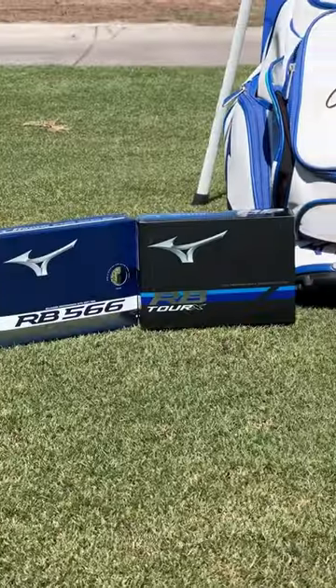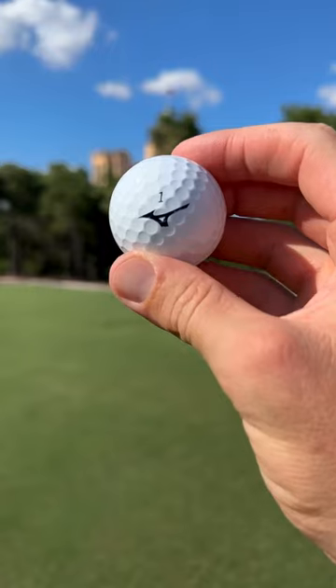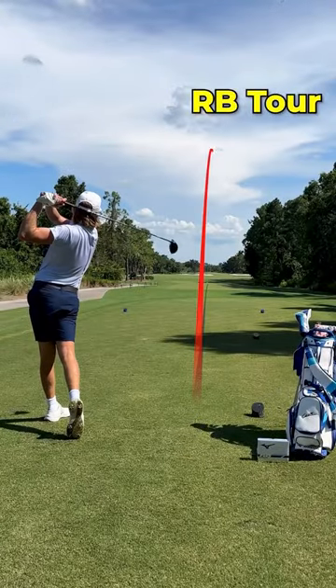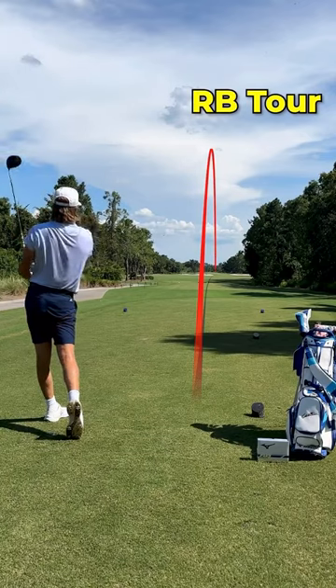Today we're going to be testing all four golf balls Mizuno has to offer. First up is the RB Tour, which is the current golf ball that I use. Very nice high ball flight there. Pretty soft feel too. It's cutting up a lot on the right hand side of the fairway. That was pretty good.